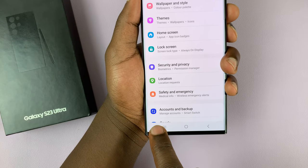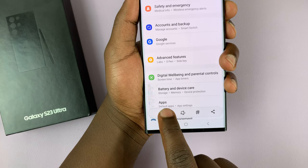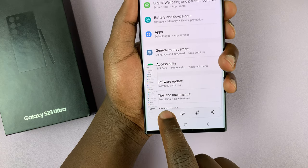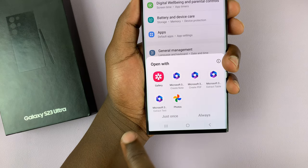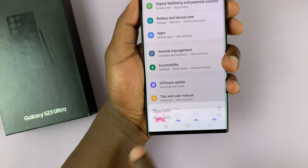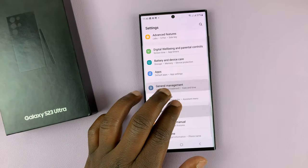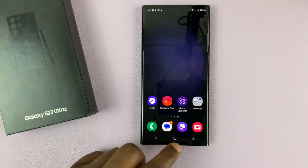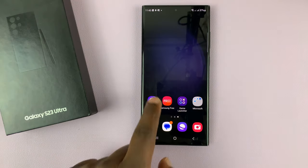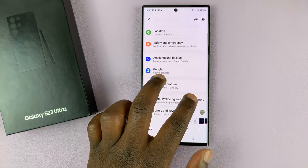Tap on that, tap on that again and again until you get to the end of the page, and then you have your scrolling screenshot. They're still saved in the gallery so you can access them from there — here's our scrolling screenshot, as you can see.